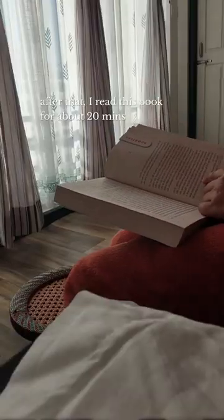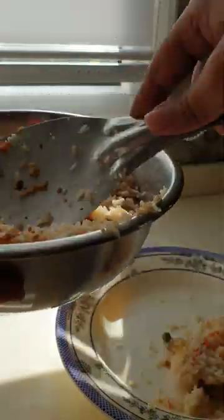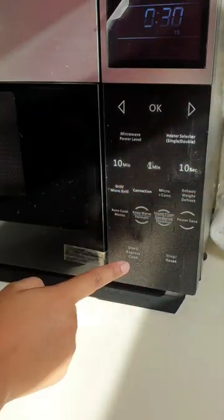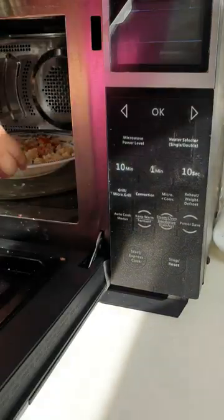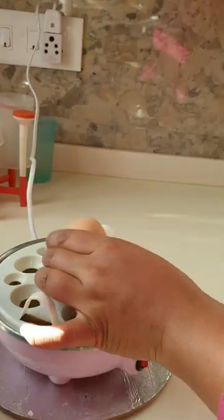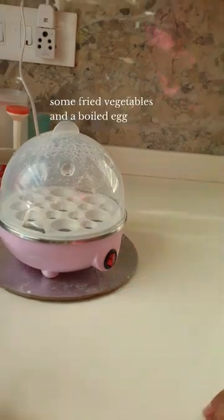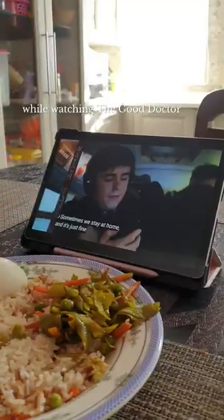After that, I read this book for about 20 minutes. Finally, it was time for lunch. I had leftover pilau that my mom made, some fried vegetables, and a boiled egg while watching The Good Doctor.